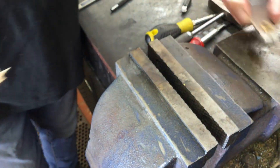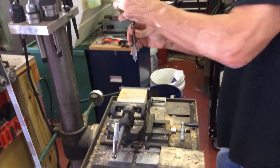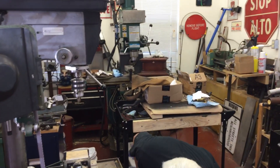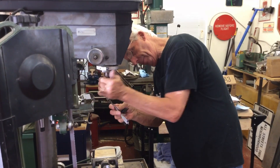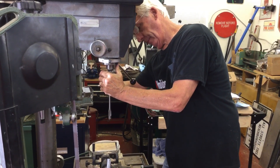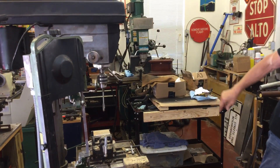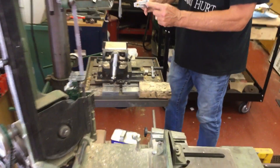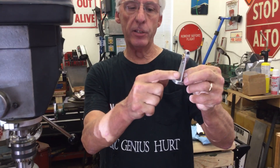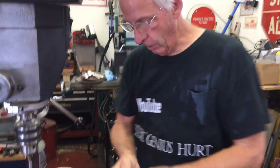So what we do is we get a piece of 2x4. You want to make sure that you look at the casting, because this casting has an angle piece down here and this side doesn't. So that's the side we're going to press out, because if it's on this side it's not going to be level. So we're going to put it in here.